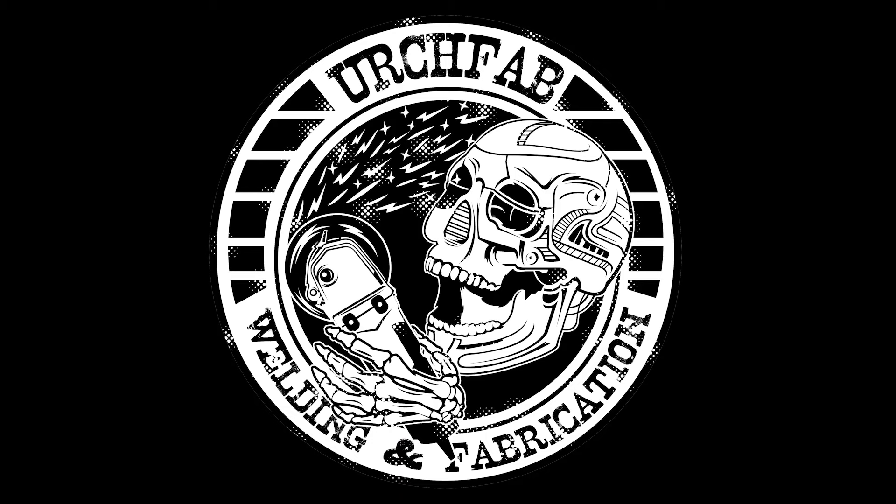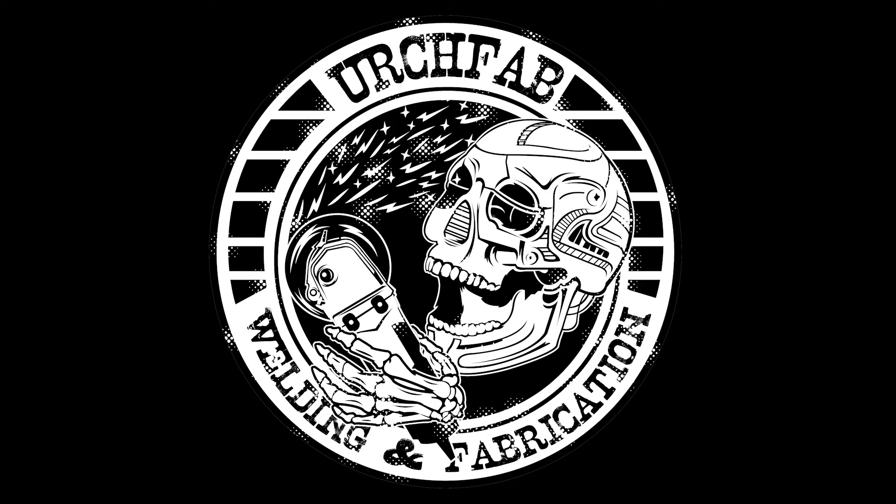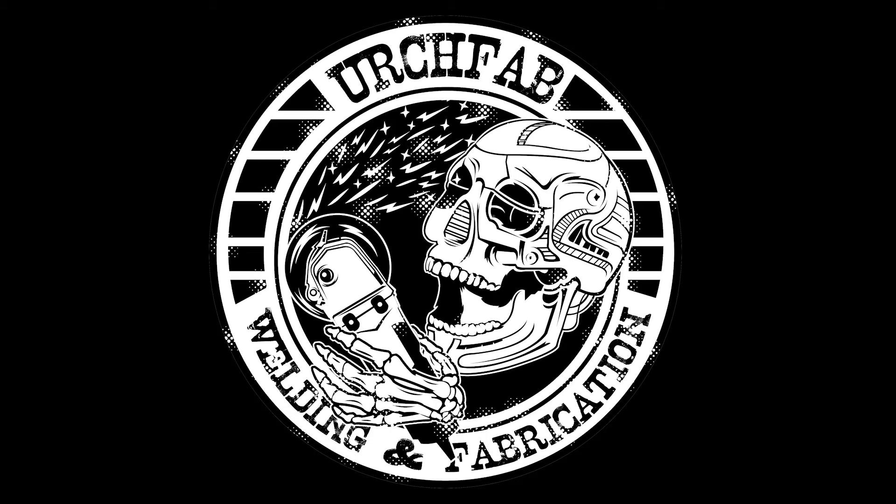Moving on from that I'm going to do a MIG specific course and a TIG specific course, which will be for the people who already have some welding experience. In those courses I'm going to be teaching you advanced machine settings, different techniques for different materials. We'll do some troubleshooting so that you can really spot what is going wrong, when it's going wrong, and understand how you can correct that.